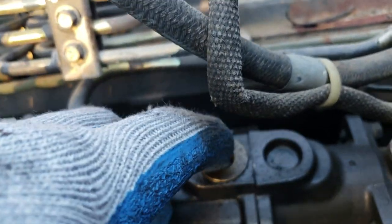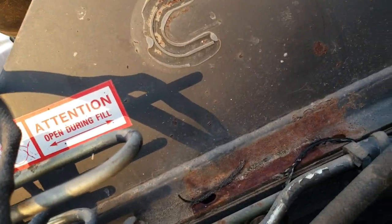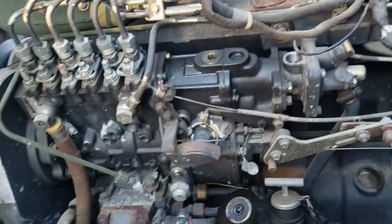Use a ten millimeter or eight millimeter here. Put the socket on it and back the screw off. Tighten it back down. This is your aneroid — you've got a copper washer, and there'll be a bunch of gears.